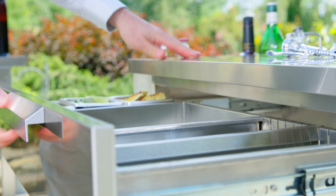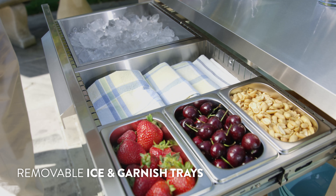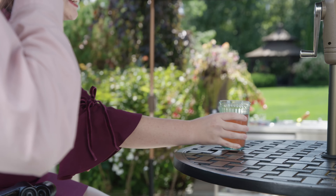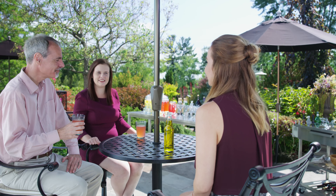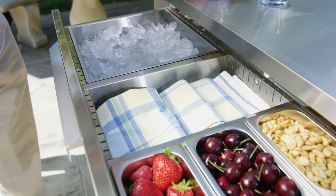The full extension drawer opens smoothly on soft close hinges, giving quick access to three restaurant-grade steel containers and a removable ice tray, perfect for refreshing your guest drinks without having to go inside the house. Adjustable drawer dividers allow you to organize your bar tools, napkins, or cutlery.